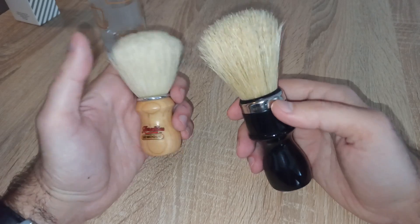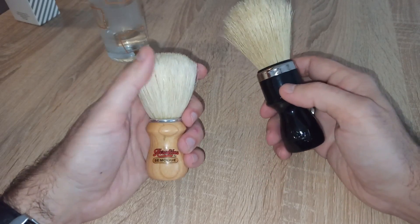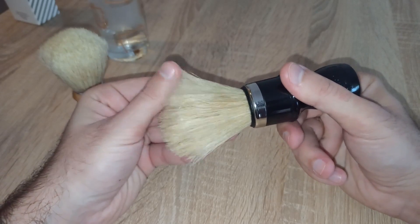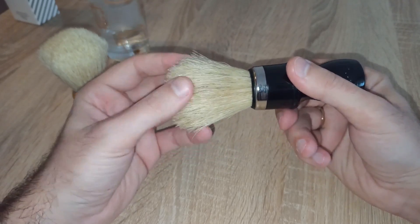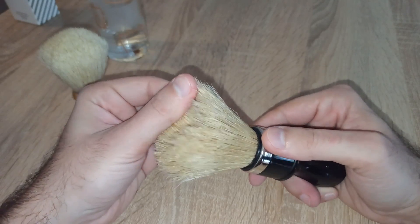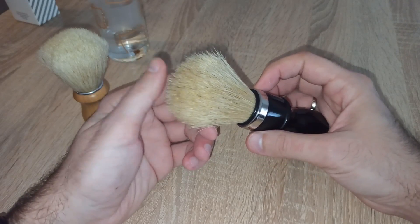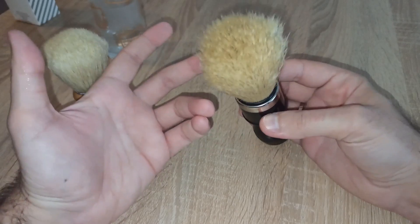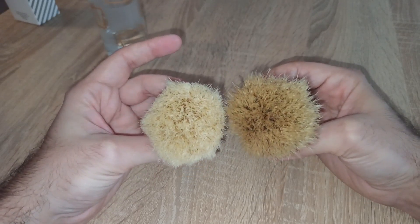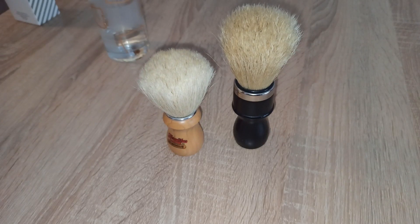The only issue when brushes drink too much lather is when they are new and still breaking in. The more you shave with them, they will always absorb different quantities of lather and water until they are completely broken in. When that moment happens, you will have consistent shaves — you'll know exactly how long to soak it in water prior to the shave and how much soap to use. So if you like boar brushes, I hope this helped you a little bit. Thanks for watching and see you in the next shave!